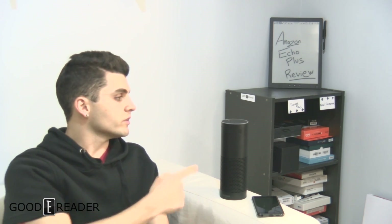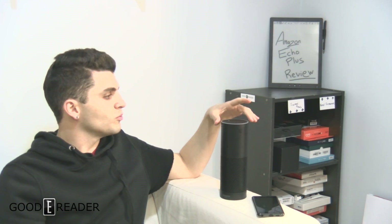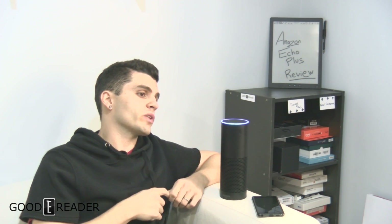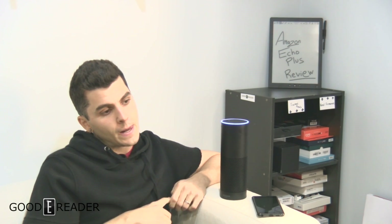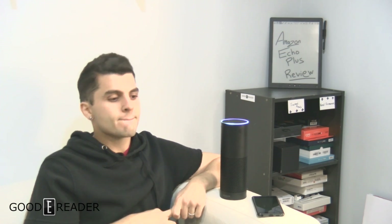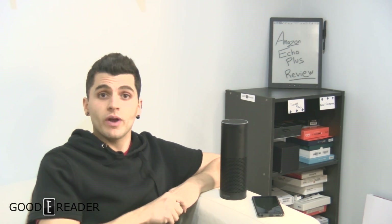Hey everyone, it's Peter here with GoodEReader.com. Look what we have here - this is the Echo Plus by Amazon. We're going to do some skills with this. Alexa, what's the weather like today in Vancouver BC? Currently in Vancouver Canada it's five degrees with cloudy skies. Today you can expect intermittent clouds with a high of nine degrees and a low of three degrees. It didn't say rain, so that's good.